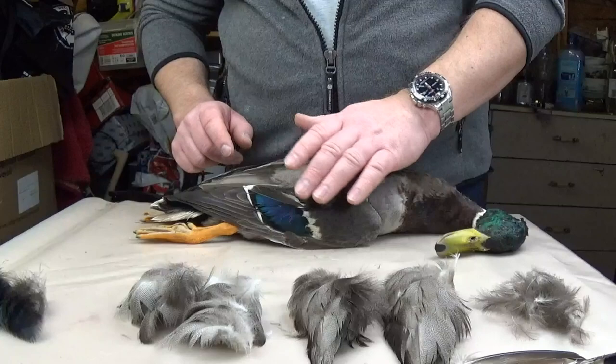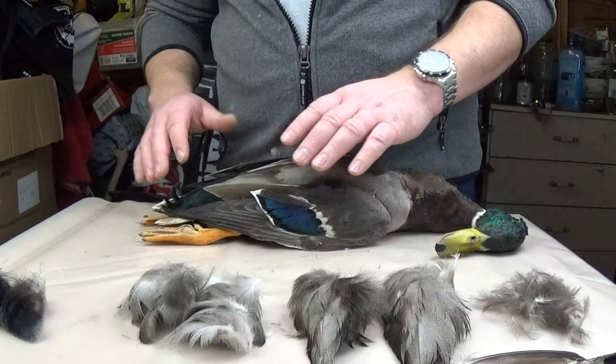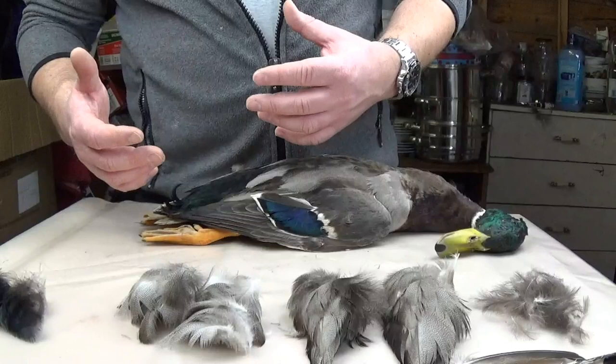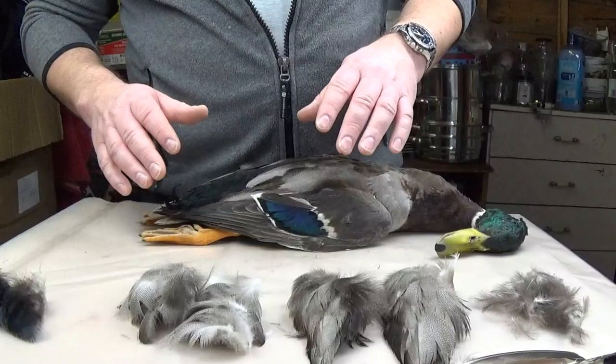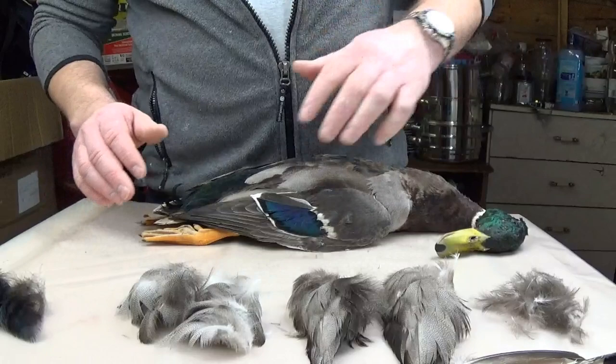I always start with the CDC feathers simply because if you start going in basically ripping feathers left, right and center, it starts to get a bit messy. What happens is the CDC feathers can get torn out by accident because they're hidden in there — hidden amongst all the other feathers, down with the duck down. It's quite easy to accidentally pull them out with everything else, and there's nothing more frustrating than trying to go through all the duck down to pull out your CDC. That's why I always start first and always take those out.